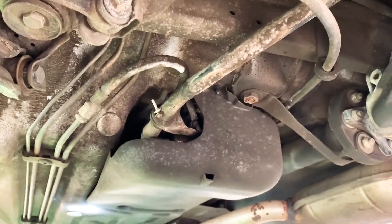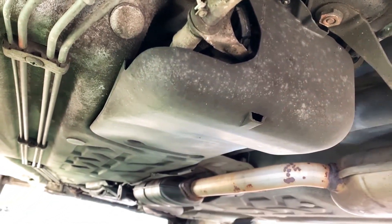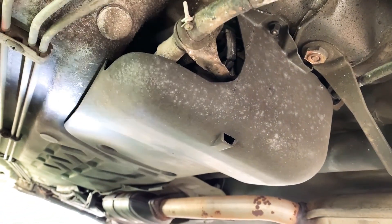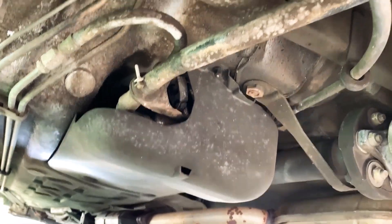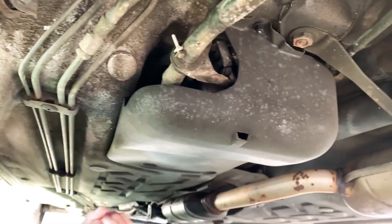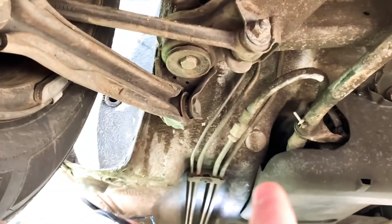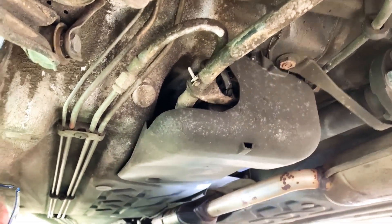We've got a 10 millimeter here and a 10 millimeter nut here. Back here we've got a little bolt. Once we get it off, this cover right here will come off. When we get the cover off, we'll show you what's behind it. Your fuel pumps, filters, and everything should be in this compartment right here. Those are the fuel lines right there.